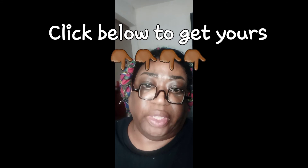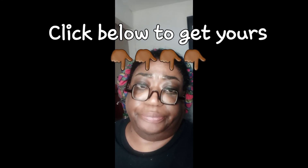You'll thank me. Link is in the bio — click.